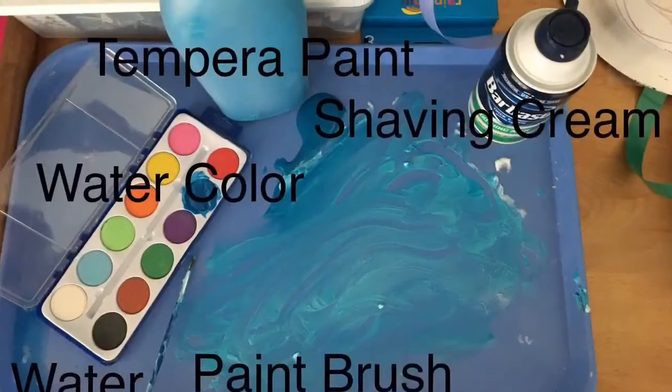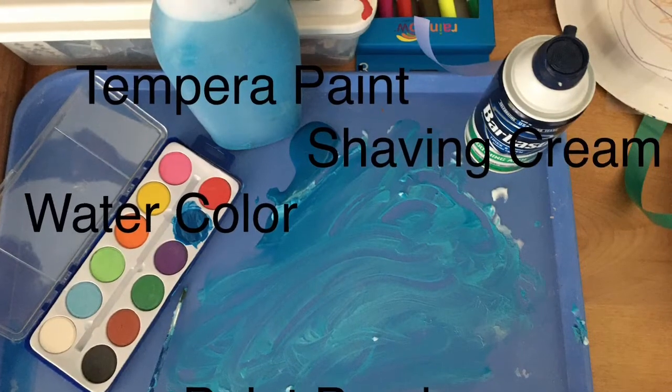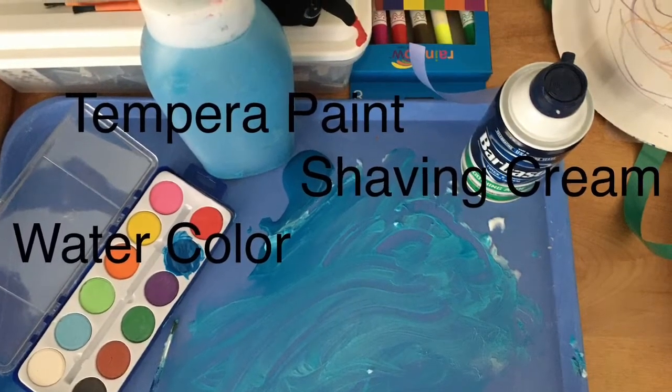What you will need for this project: shaving cream for sure, watercolor paint, water and a paintbrush, or tempera paint, or both.